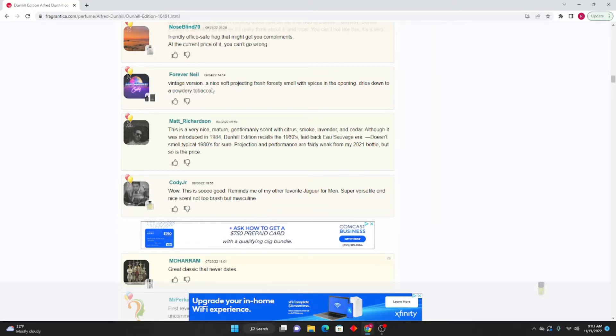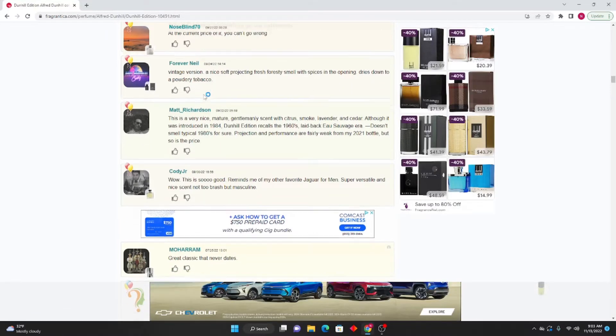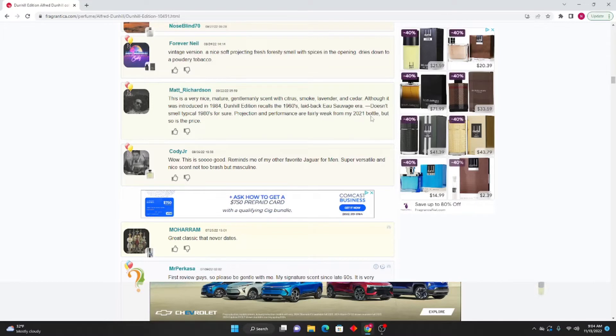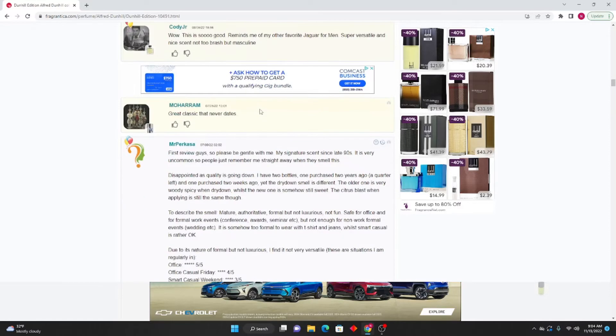Forever Neal says: The vintage version — a nice, soft-projecting, fresh, foresty smell with spices in the opening, dries down to a powdery tobacco. Matt Richardson: This is a very nice, mature, gentlemanly scent with citrus, smoke, lavender, and cedar. Although it was introduced in 1984, Dunhill Edition recalls the 1960s laid-back Eau Sauvage era. Projection and performance are fairly weak from my bottle, but so is the price. Cody Junior: Wow, this is so good — reminds me of Jaguar for Men. Super versatile and nice, not too brash but masculine.